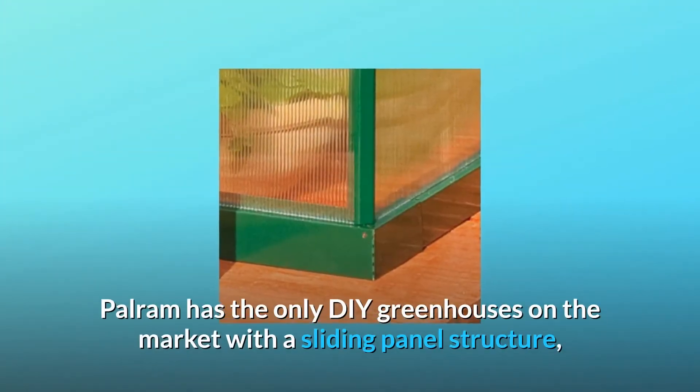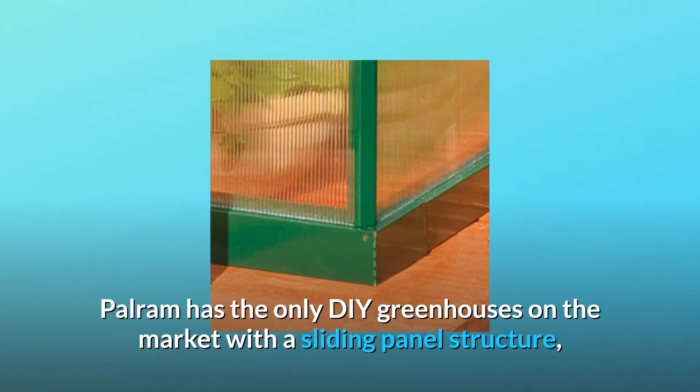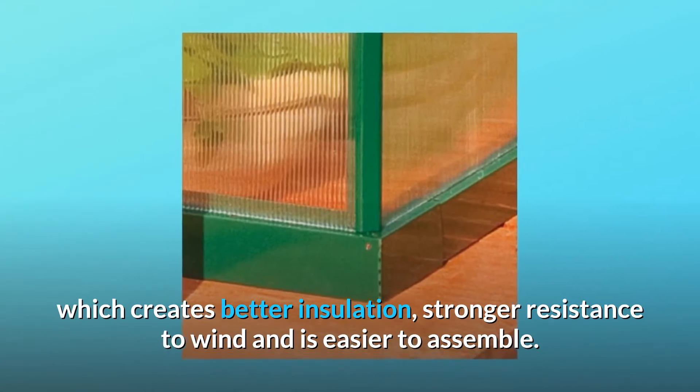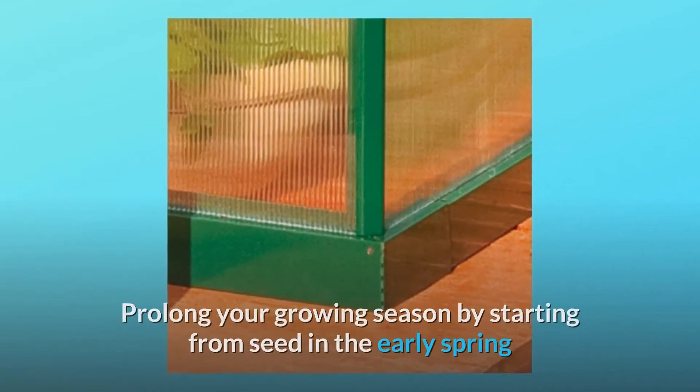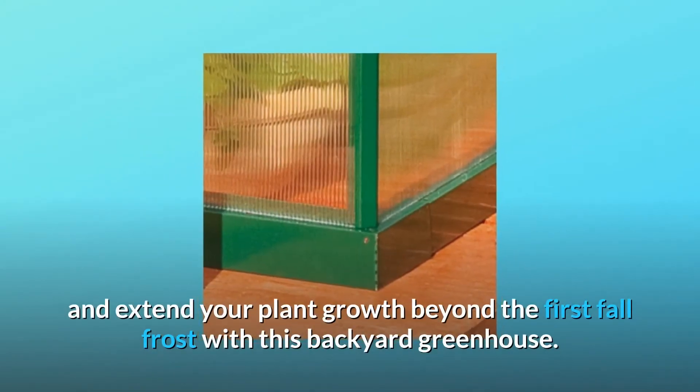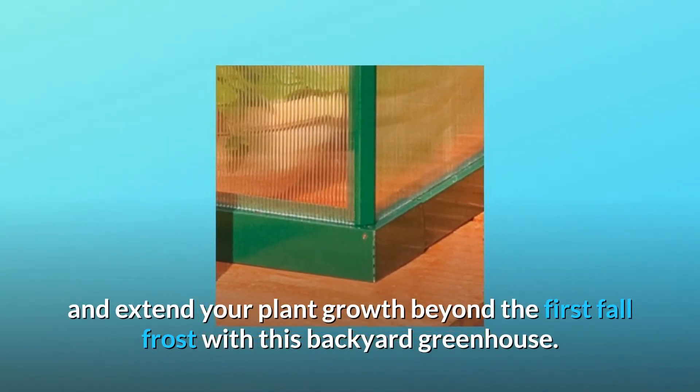Palram has the only DIY greenhouses on the market with a sliding panel structure, which creates better insulation, stronger resistance to wind, and is easier to assemble. Prolong your growing season by starting from seed in the early spring and extend your plant growth beyond the first fall frost with this backyard greenhouse.